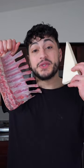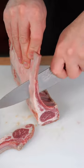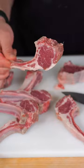Let's make parmesan crusted lamb chops. This recipe went viral and I'm here for it. But we're gonna make it my way. To turn these into a chop, between each bone you want to take a slice, and they should be looking just like this.